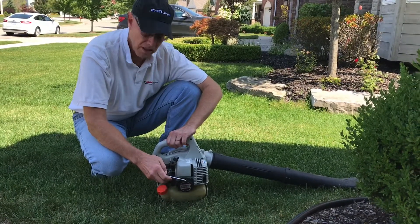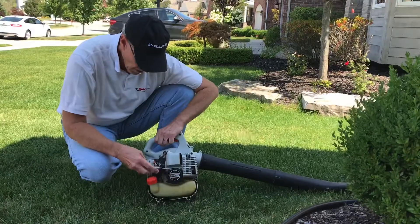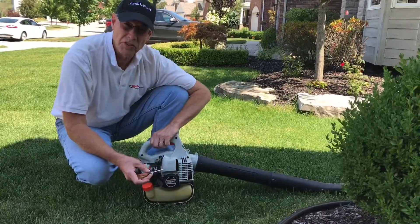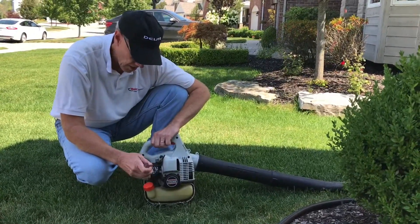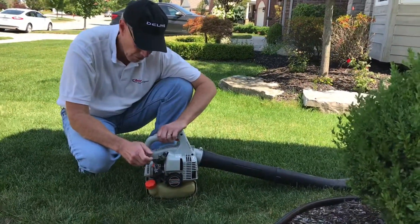We're here today to talk about tuning a carburetor. This is an Echo blower that I worked on several weeks ago, and I want to use this as an example of how to tune a carburetor.